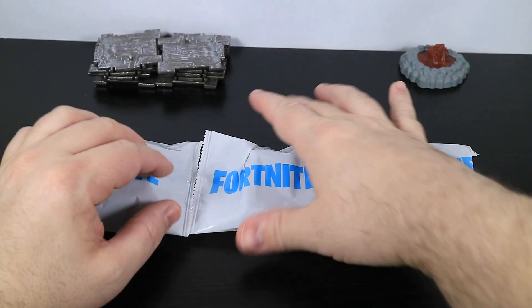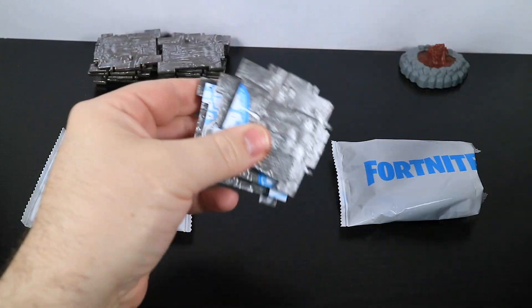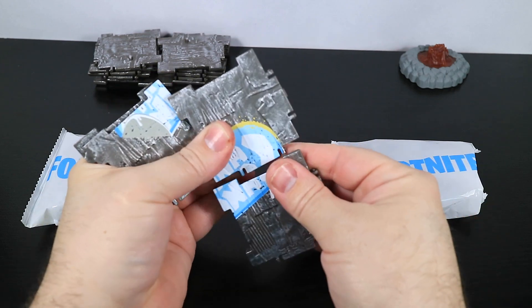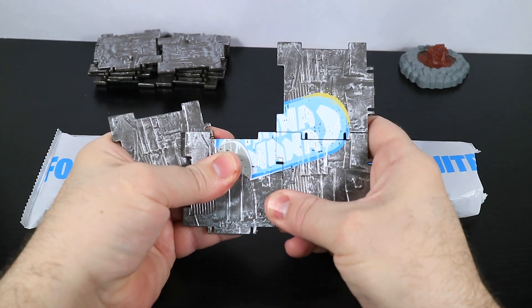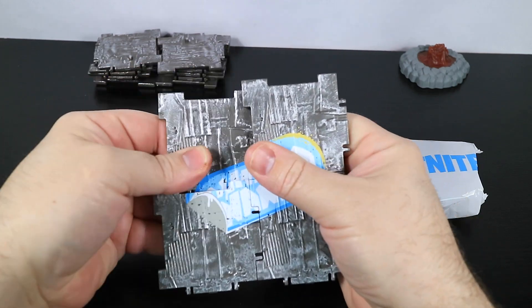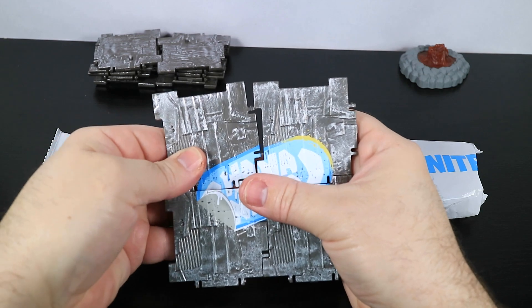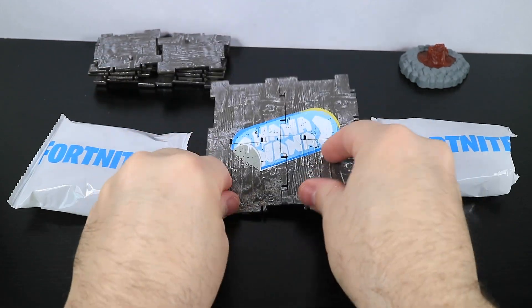Next we're going to open the sprays and find out which ones we got. There are three different sprays. Looks like this one is the Nana Nana spray. Just got to pop it together in the right order and then you've got a really cool looking spray on building material. Nana Nana.